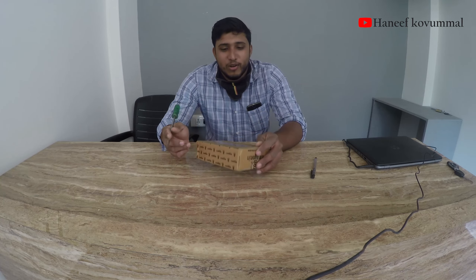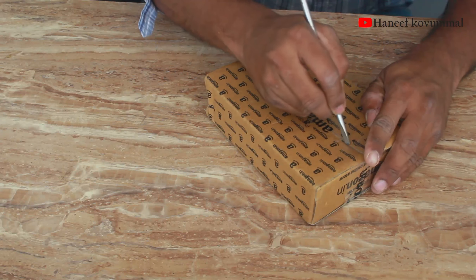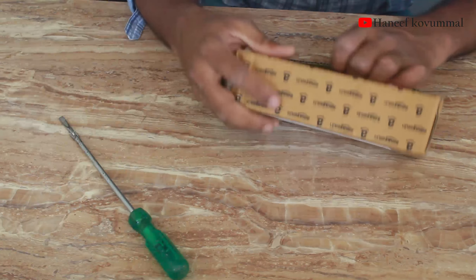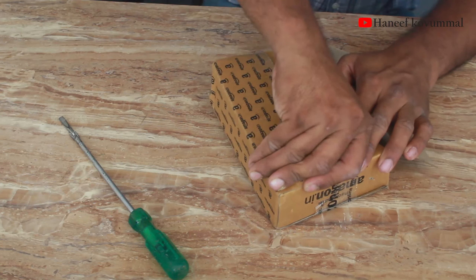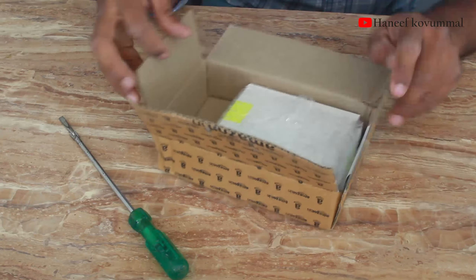Let's do an unboxing. I am doing a lot of unboxing — not only a little bit. I have ordered from Amazon, which is very cheap.